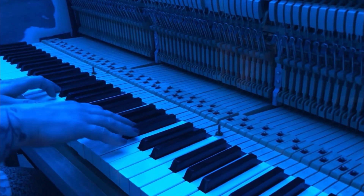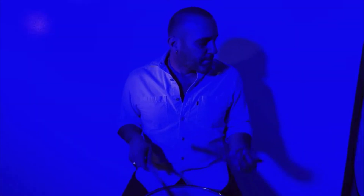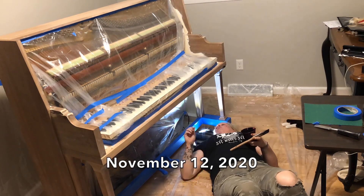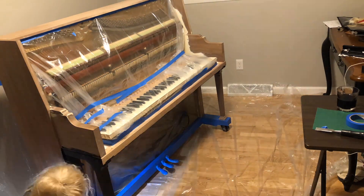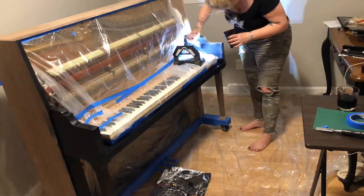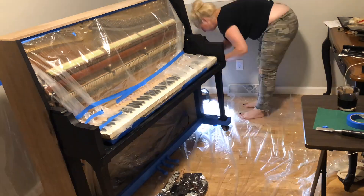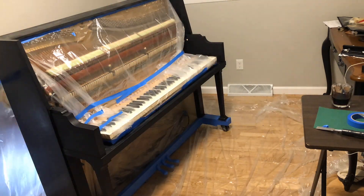This was shot the day before I gave her her first coat of black paint. Filmed and edited by the one and only Ryan Klaasa — he's kind of a big deal. I've done so much work on this piano already, but this is the only thing that's felt like progress.